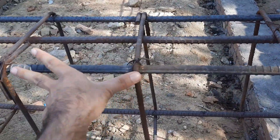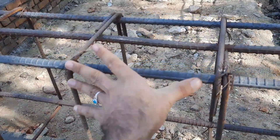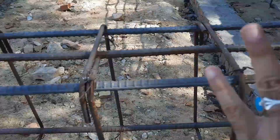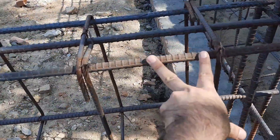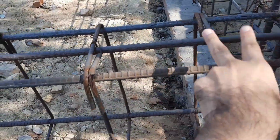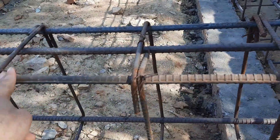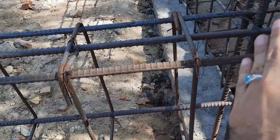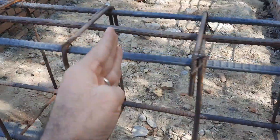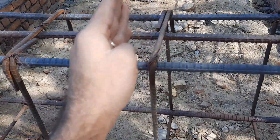They just placed two bars at the bottom and three at the top on their own. This is a five-story commercial building. You can see the dimensions are inconsistent — about 10 inches, 11 inches, 10 inches — everything is wrong. On the other side, they didn't provide the development length. This is a corner column at the end of the beam, and development length is very important, but they simply left it out.